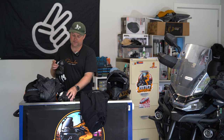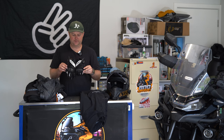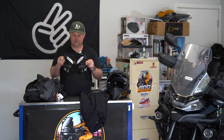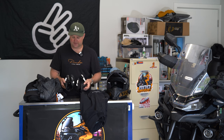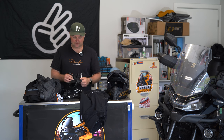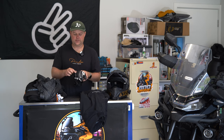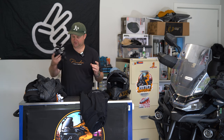Gloves — these are summer gloves as well, not really made for cold climates. But I've got handguards on the bike and grip warmers, so it doesn't really matter too much. These are Argon — about $100. Carbon knuckles and carbon sliders on the hands. These are the same gloves I had in my accident — they tore up the palms in my old ones and did well. Very comfortable, with airflow through the knuckles and the thumb. Really good gloves.